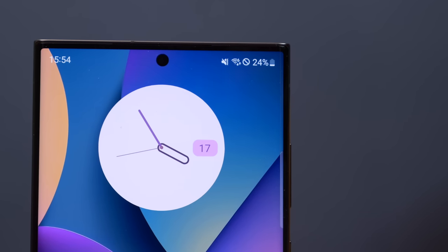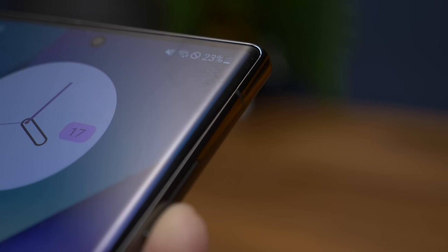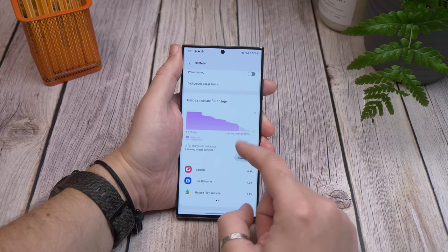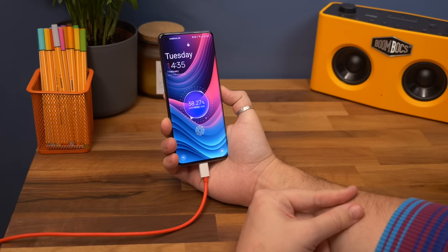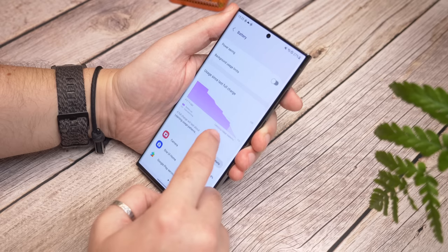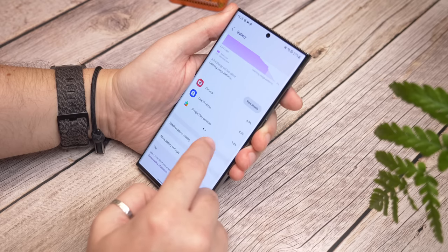The 5000mAh cell remains the same as before, with Samsung's fast charging topping out at 45W wired — making it one of the slower charging flagship devices on the market. There's 15W wireless charging too, which again won't win any prizes for speed. It means you won't get the advantage of something like the OnePlus 11 with 100W charging or the Vivo X90 Pro with 120W charging. But the endurance of the S23 Ultra is good — it will last you through the day and beyond in casual daily use without needing to rush for a charger.